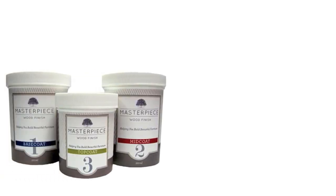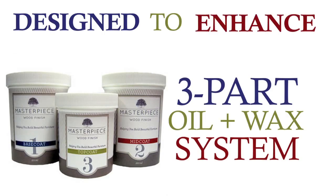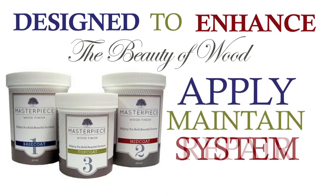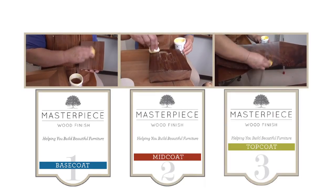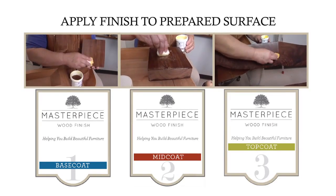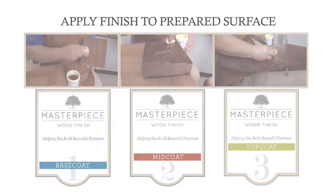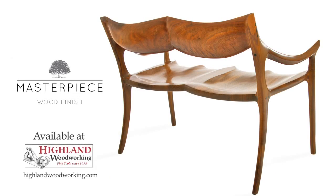Masterpiece Wood Finish is a special three-part oil and wax system designed to enhance the beauty of wood. It's easy to apply, maintain, and repair. Applying several coats of the base coat, mid coat, and top coat to a prepared wood surface will create a finish that will make a craftsman smile. I helped develop Masterpiece Wood Finish — not just for your masterpiece, but mine too.